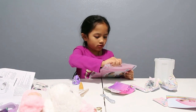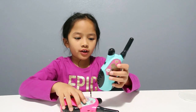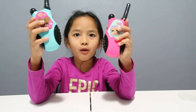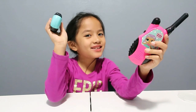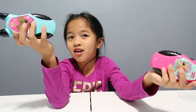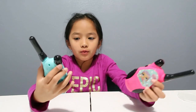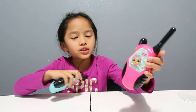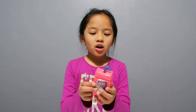And the last one is some LOL Surprise Walkie Talkies. This is kind of hard to open. I opened it and there's pink and blue walkie talkies. I kind of made a mistake — this is blue and this is pink. They don't have batteries. But this one says 'Making Waves' and this one says 'High Bay.'